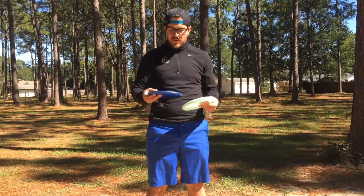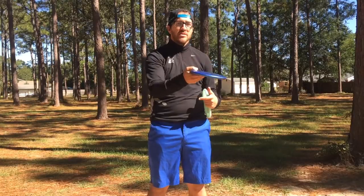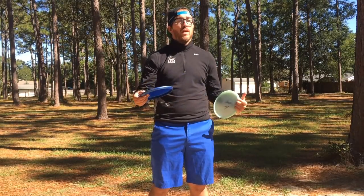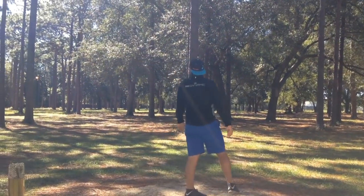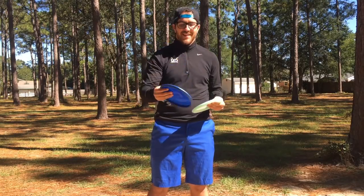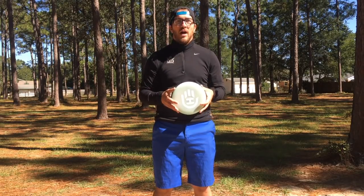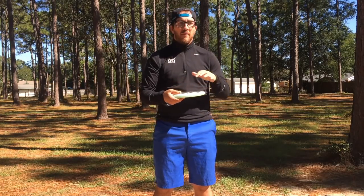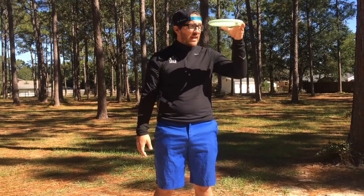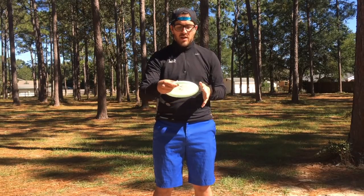For me, my setup is a little more simple. I have two throwing putters. I have the Fusion Warden, which I use for turnovers and dead straight shots - I can even throw some glide hyzer shots with it. This is an all-around incredible putter that saves me a lot of strokes in the woods because I can rely on it to be dead straight. If I want it to turn, I turn it; if I want it to hyzer, I hyzer it. On the other side I have the VIP Shield, very similar to the Marshall. It allows me to have that more overstable shot, and if I put it on hyzer I can get it to do a lot of overstable work. This is my go-to for reliable fade shots.